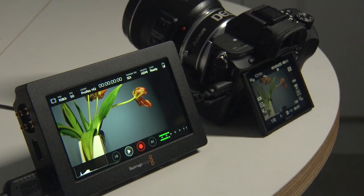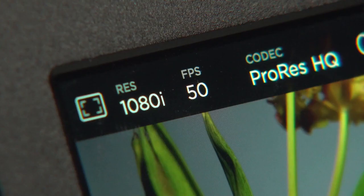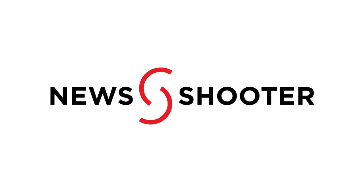I did find there was also an issue when trying to hook the Video Assist up to a Sony A7S Mark II. The camera outputs its progressive signal in an interlaced wrapper. Unfortunately the Video Assist does not do a pull-down conversion in the recorder and this has to be done in post.